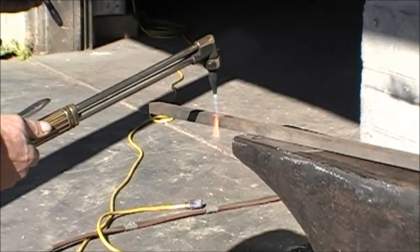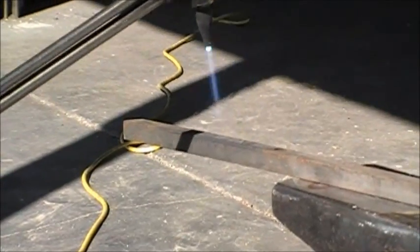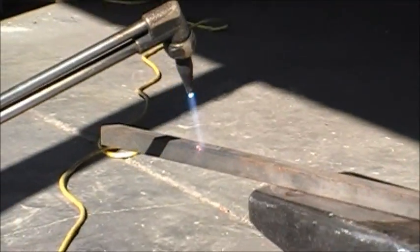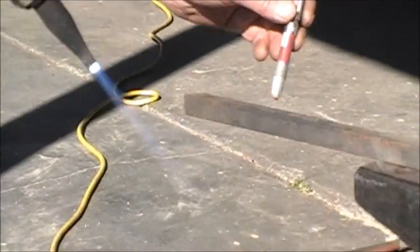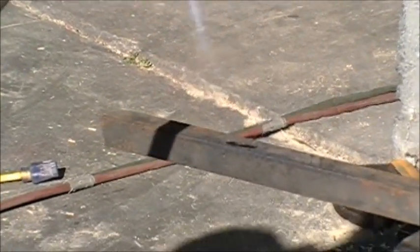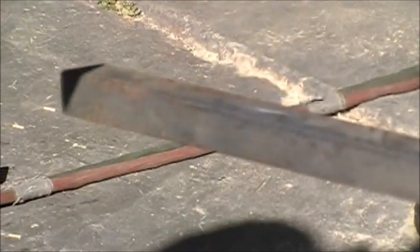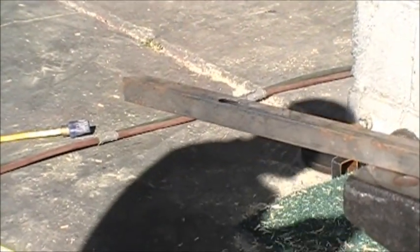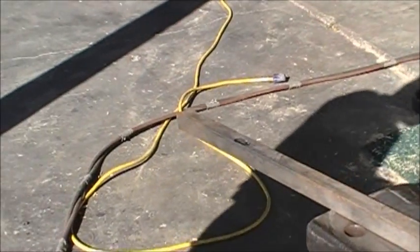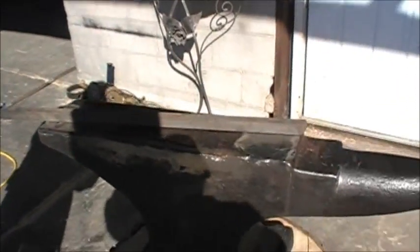I'll try this one — you see? It's starting to melt. That means I'm getting close to this temperature. Yes, this is it. So once I achieved this, I started welding with 7080. So this is basically a test — this is what I did on the actual anvil, actually.